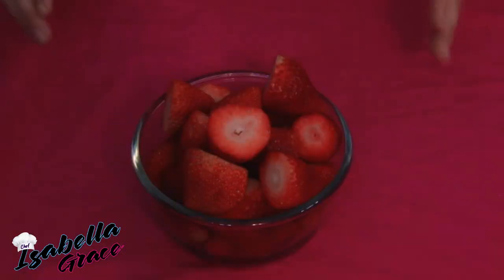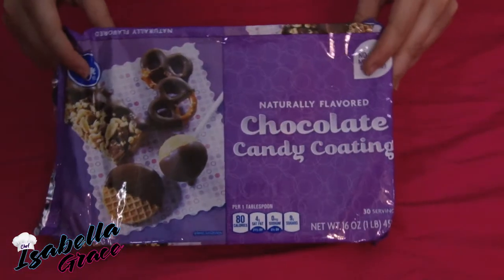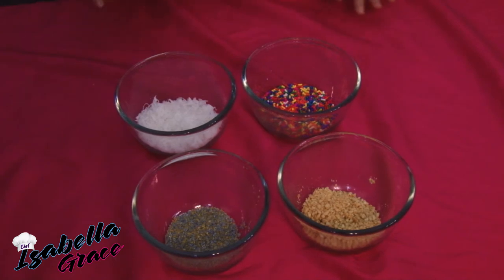Let's get started! Here are the ingredients you'll need: some fresh strawberries, some chocolate candy coating, lollipop sticks, and a few additional toppings which are optional.